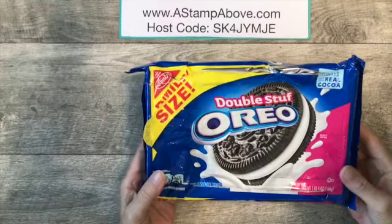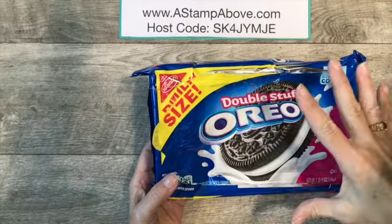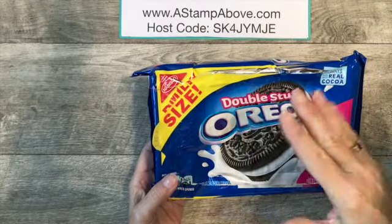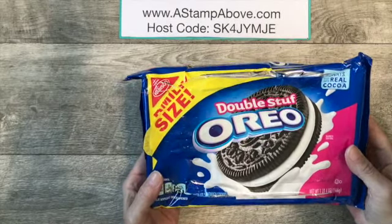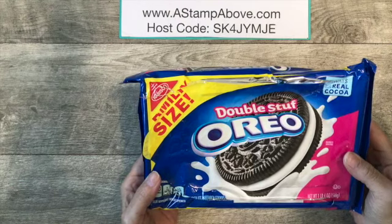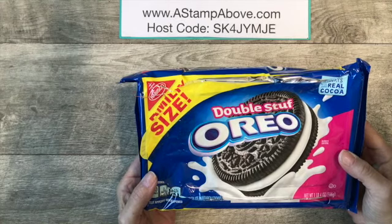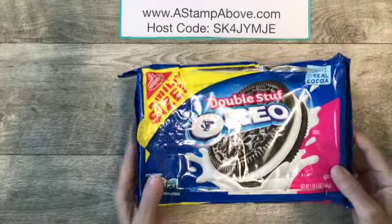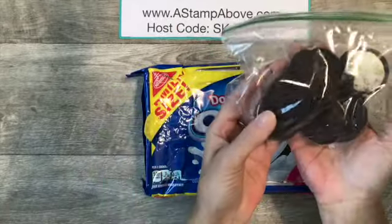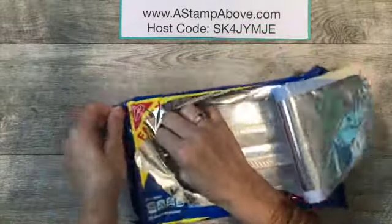Today it's all about the Oreos — and double stuffed Oreos are better than regular Oreos. Not necessarily for what we're going to do, but just for you in general. One of my customers shared this idea with me and I needed to go out and buy a container of Oreos to be able to share it with you. We've eaten almost all of them. I took my Oreos out — this is what's left. With the Oreos you get this nice little container in here.